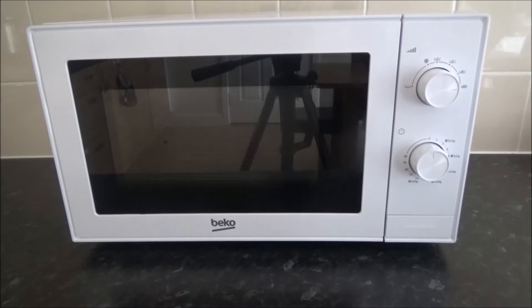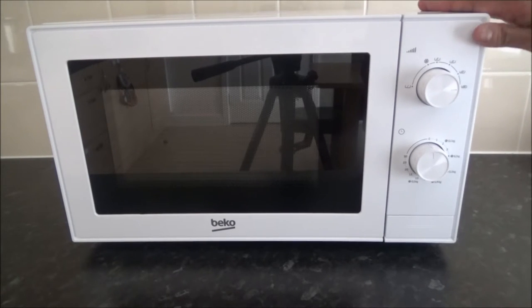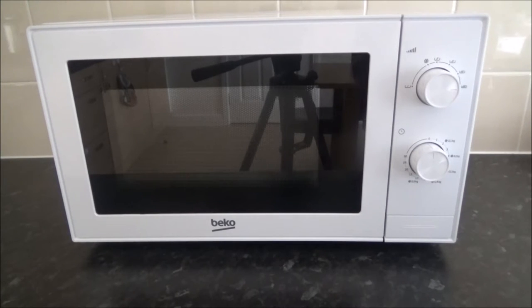Hello everyone and welcome to my review of the Beko 700 Watt 20 Litre Microwave, model number MOC20100W. This was very kindly sent to me by AO.com, but anything I say in this video is 100% my own opinion. It has a one metre power cord. The external width is 45.2 cm, height is 26.2 cm, and the depth is 31.2 cm, with a volume of 20 litres.